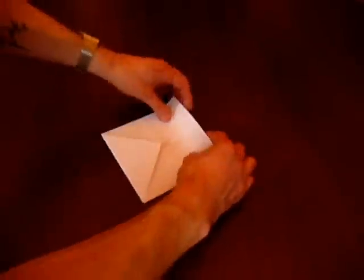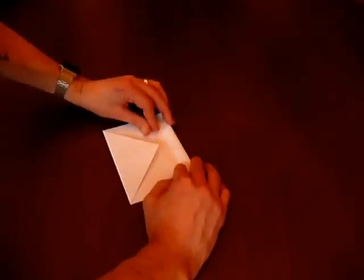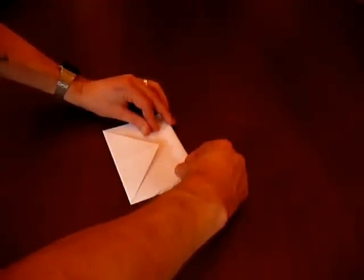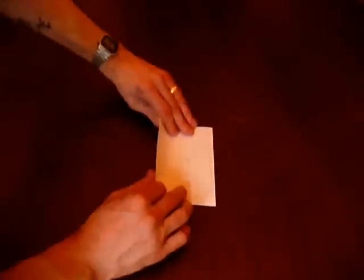Okay folks, so we're at that stage now — corners are folded in. So now we fold in two of the sides into the very centre point. Make sharp edges again with the back of the fingernail, and same again on the other side.